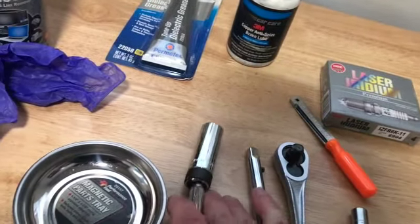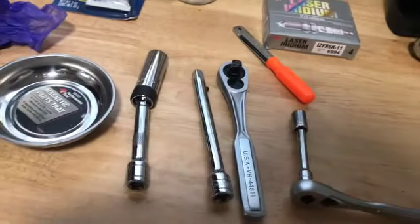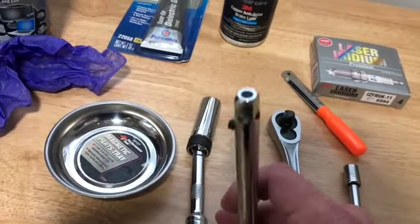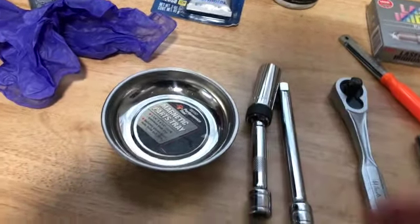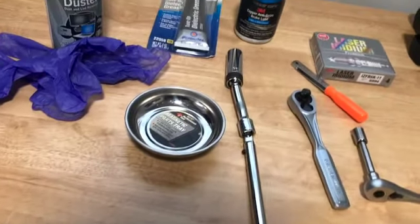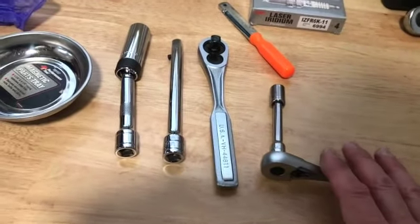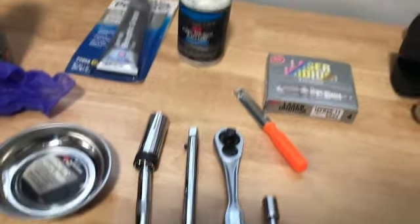It's always a good idea when you do these to have an extension if you've never done the job on that vehicle before. This is a 6-inch extension for a 3/8-inch drive, and it's the kind that locks in — this may be needed to get deep enough in there. We also have a 10-millimeter socket to take the cover off. You really don't need a lot.